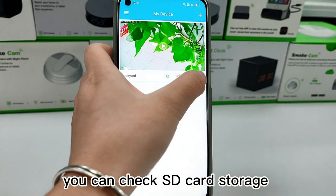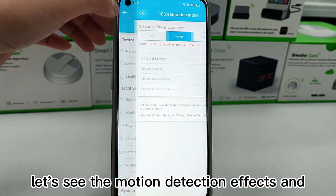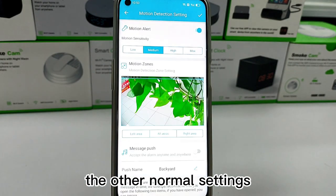You can check SD card storage in the record settings. Let's also look at the motion detection effects and other general settings.